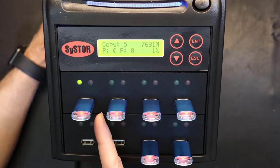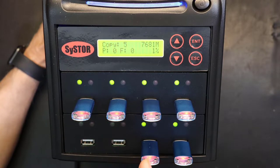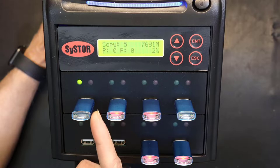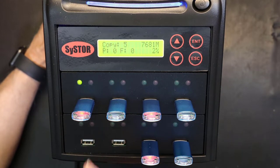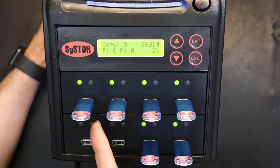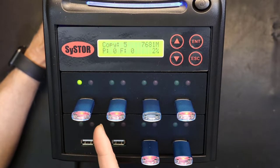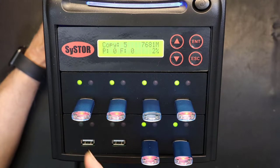The copy is sector by sector, so it does not matter how much data is on the drive. Whether it has 10 megabytes or the full 8 gigabytes of data, the time to copy will be the same because it copies every sector, including blank spots. The copy process includes the entire partition including the master boot record. If there is a bootable partition on the source — whether Windows or Mac — it will copy that boot partition as well.